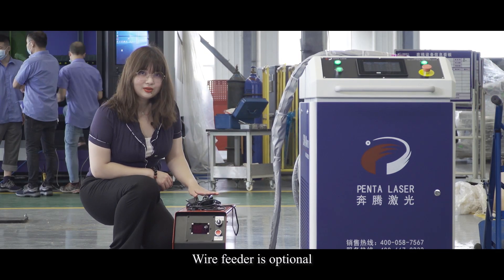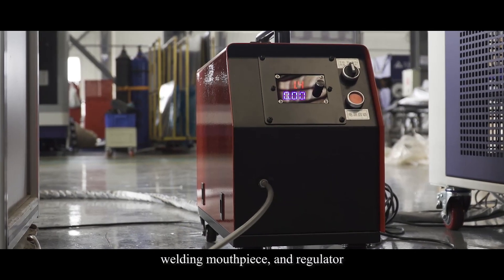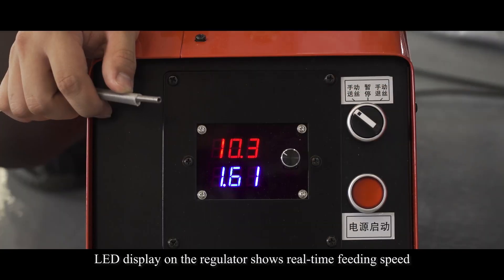Wire feeder is optional. It includes wire fitting fixtures, wire fitting mouthpiece, welding mouthpiece, and the regulator. The dual drive fitting structure can maintain smooth fitting. The LED display on the regulator shows real-time fitting speed.